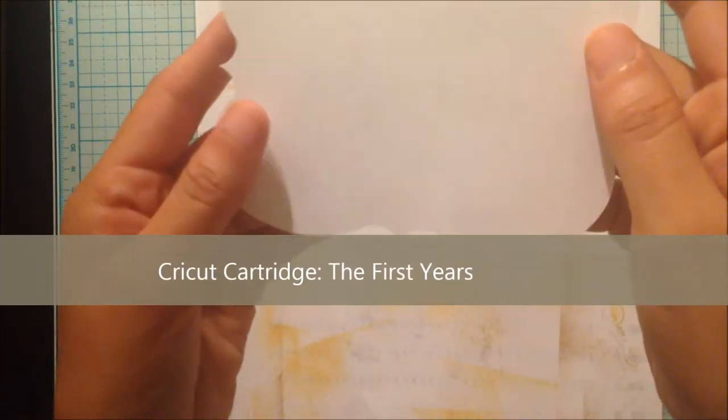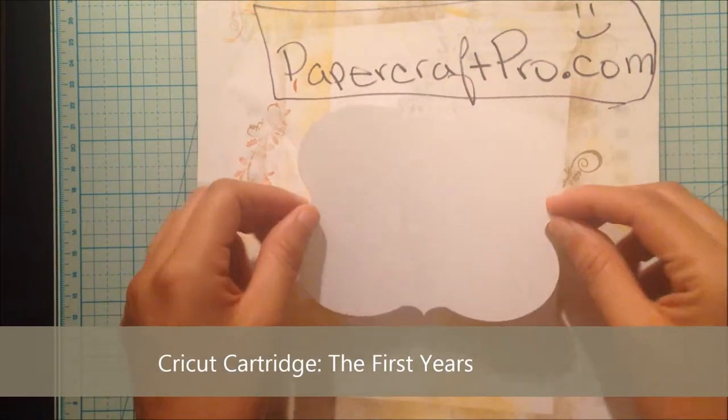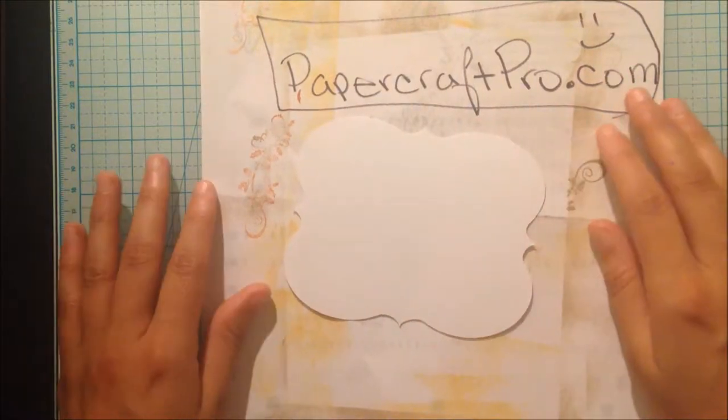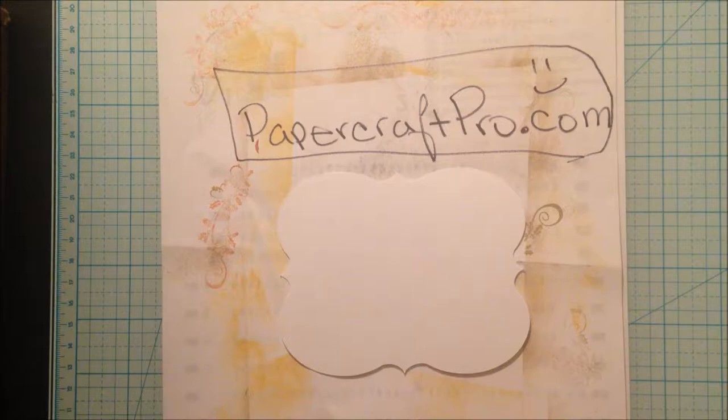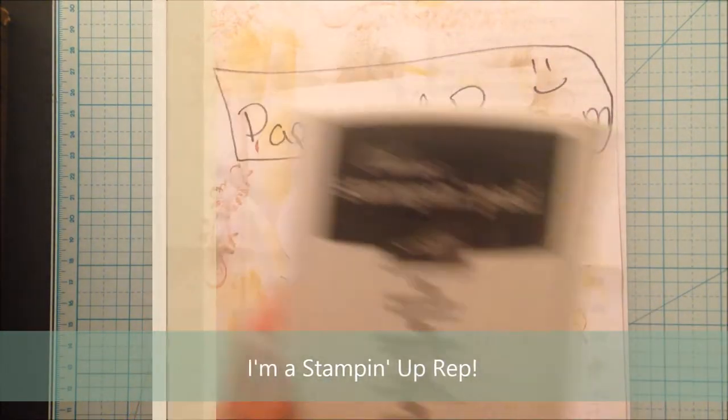I have pre-cut this frame with the Cricut Explorer so I'll set it on top of this scratch paper. Spectrum Noir markers bleed through paper so it's a good idea to have scratch paper underneath your project. I'm going to use the Basic Black Stampin' Up ink pad to stamp my image onto the blank canvas.